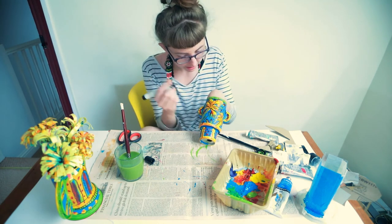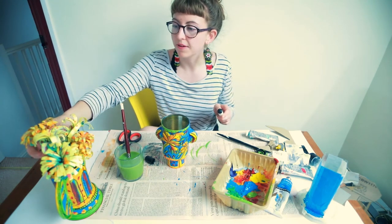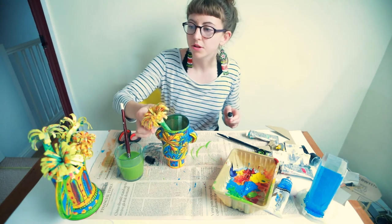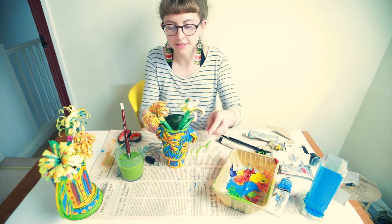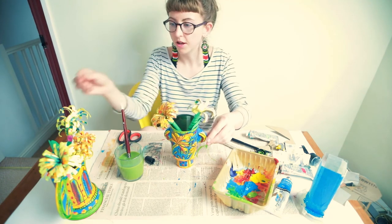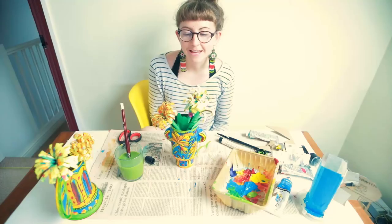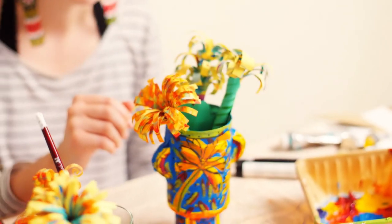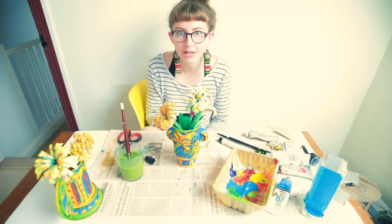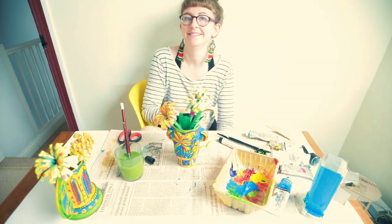Okay, so there we go — this is finished now and I'm going to put some paper flowers in. If you used a tin or something made of plastic, you can always put some water in it and then put real flowers in there. I hope that you enjoyed this tutorial and that you're going to have a go at home and make a really colourful, exciting vase — really play around with how you use the packaging to construct all these interesting vase shapes. I hope you're having a lovely time and I hope to see you soon. Bye bye!